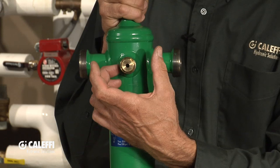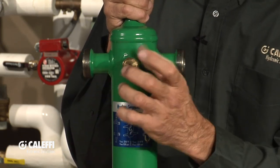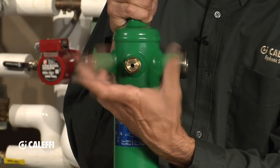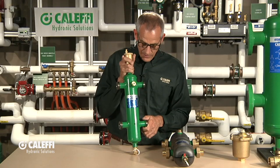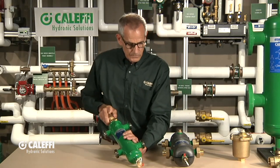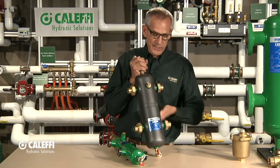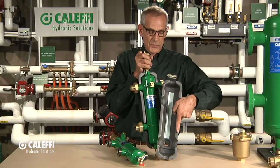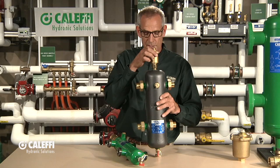A lot of guys can also take that out and put a temperature-pressure gauge there, so now you know the temperature going through your separator as well as the pressure in your system. You can put a rear mount pressure-temperature gauge, which Cluffy offers as well. And like a lot of Cluffy components, we offer a nice insulation clamshell jacket that you put on — it has a little sticky tape on the back, peel that off and it sticks on so you can insulate the device.